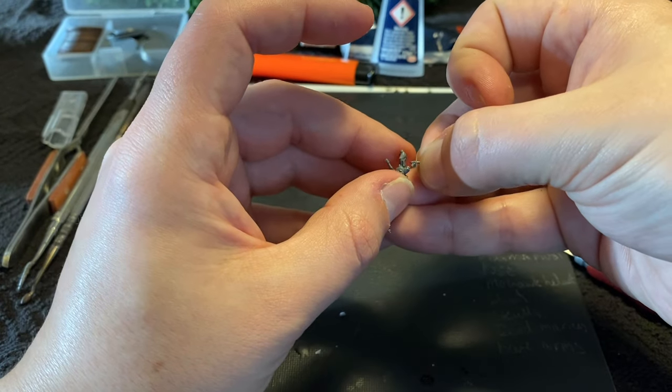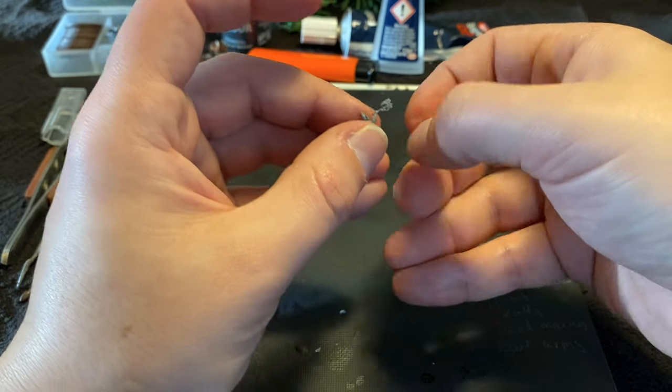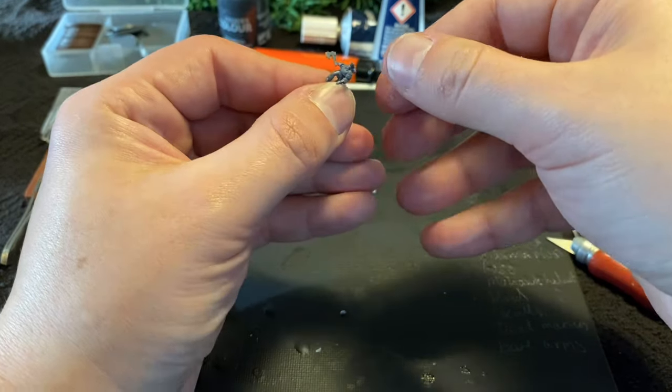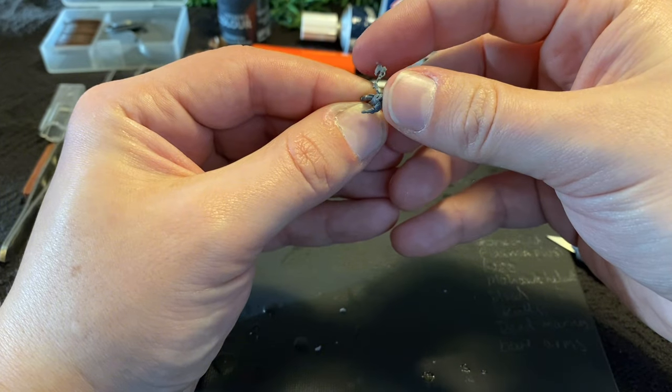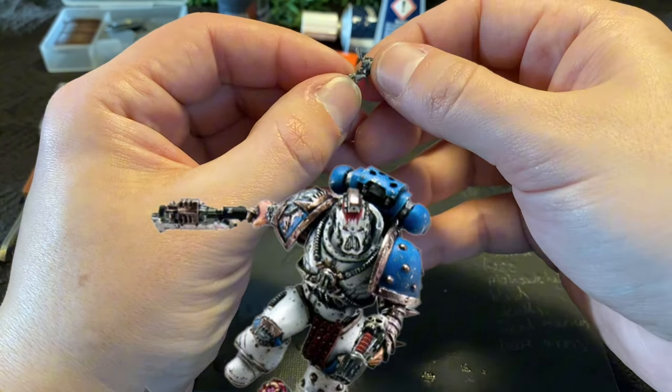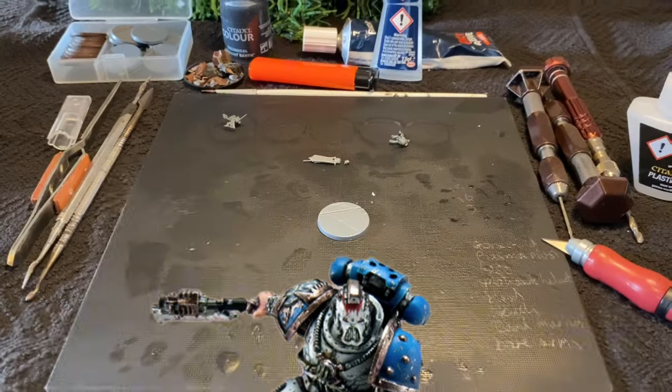I also trim the beak from the Mark VI helmet to give a flatter, angry grill of Karn's Mark V. Checking with our reference images, we're pretty much there already, and without any green stuff being needed. Result!